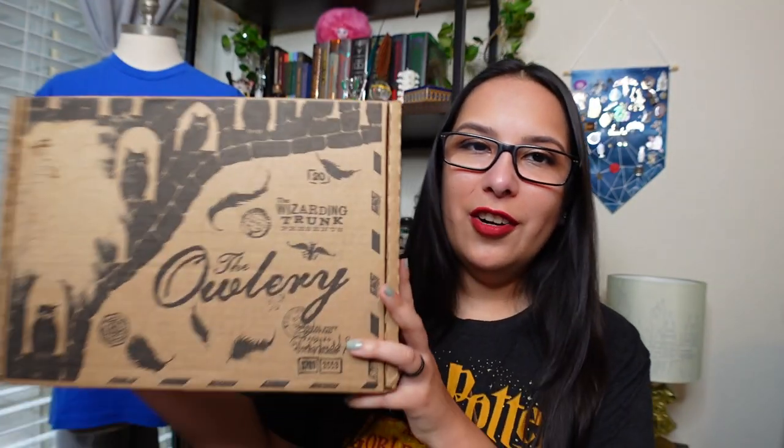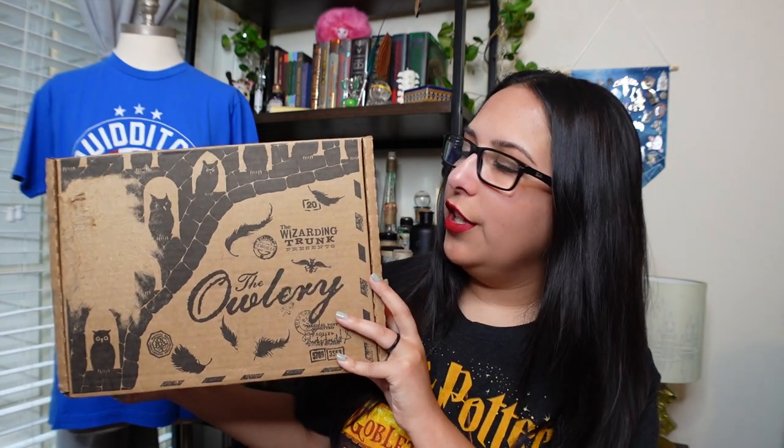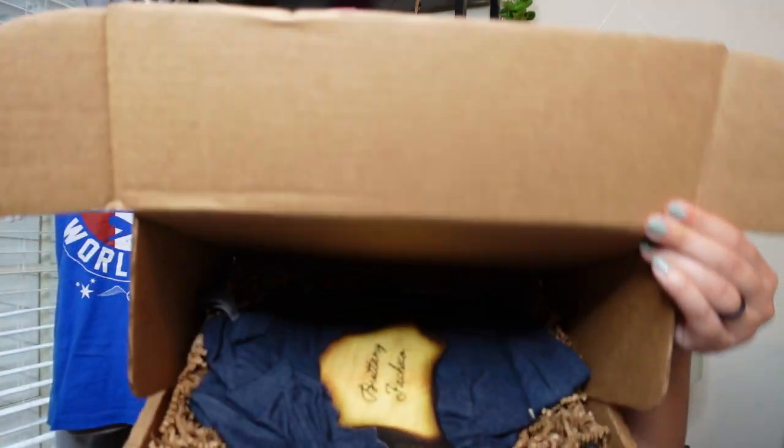All right y'all, so here we have the Owlery box from the Wizarding Trunk. I was trying to take off the shipping label and the box got a little destroyed, but it doesn't matter. You guys have seen this box probably numerous times, and we're not going to waste time talking about the box because I just want to see what's inside. We're going to start unboxing this thing and you all get the cheeky first peek.